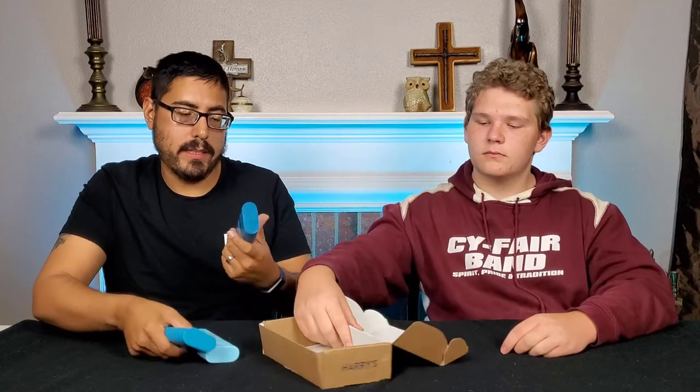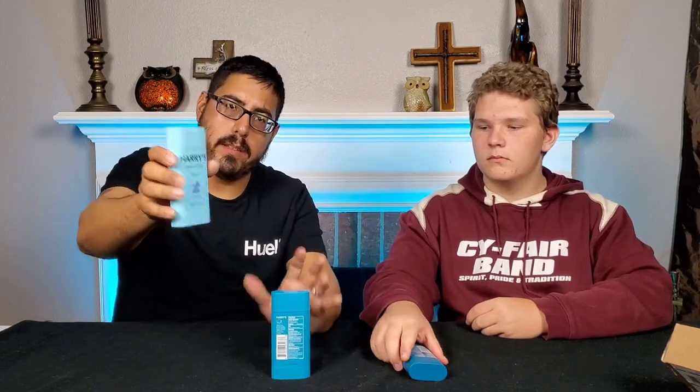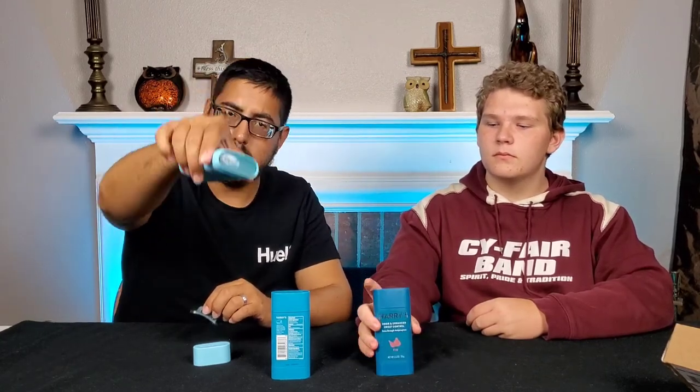We ordered a three-pack. It's going to come with a box. We're going to have three deodorants that we ordered. They have three different levels of sweat control. We have the odor control, which is just going to be a deodorant with no antiperspirant, none of that stuff. It's going to be a typical deodorant with no antiperspirant in it, so it's going to be one of those clear ones.